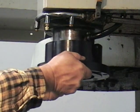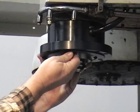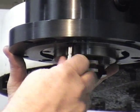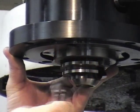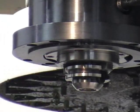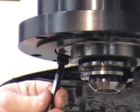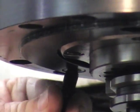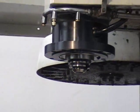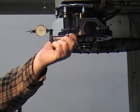Install the adapter collar on the spindle. Use the longer bolts required to hold the adapter in place. Follow this procedure to check flatness of the adapter collar using an Indi-Cal and a dial indicator.